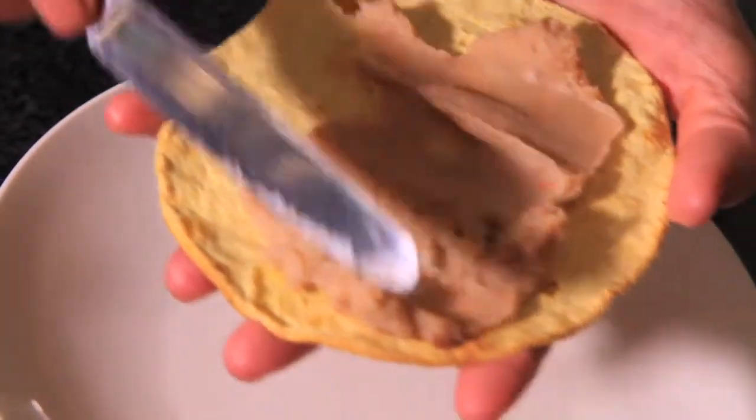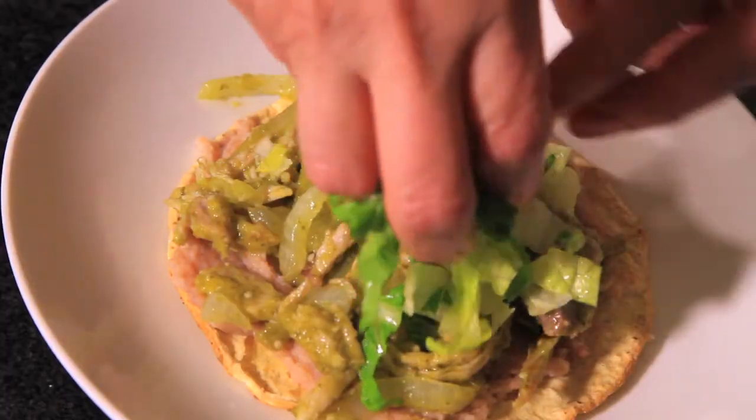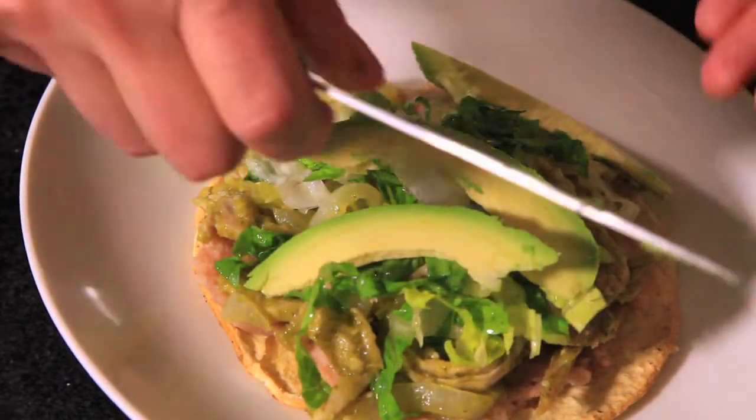To make the tostadas, put a little refried beans over the tostada. Add a little bit of meat, some lettuce, and avocado slices. Serve immediately.